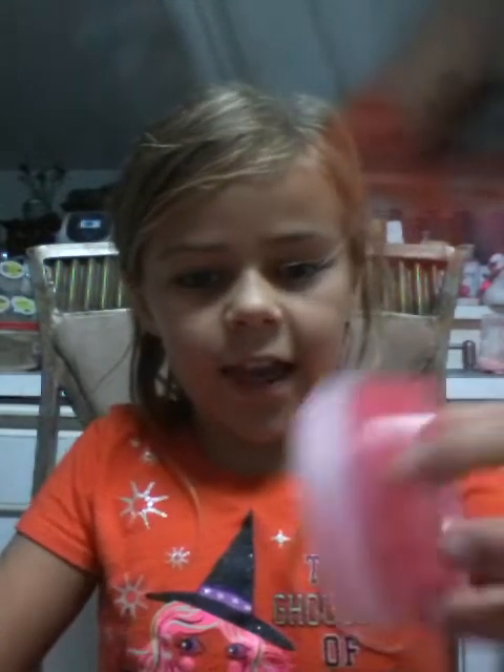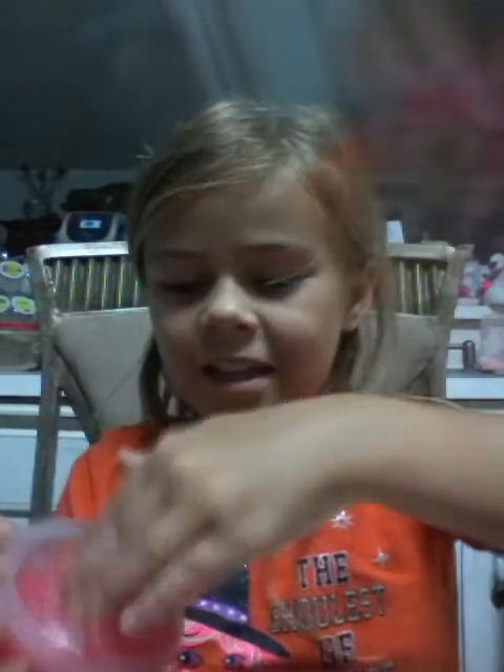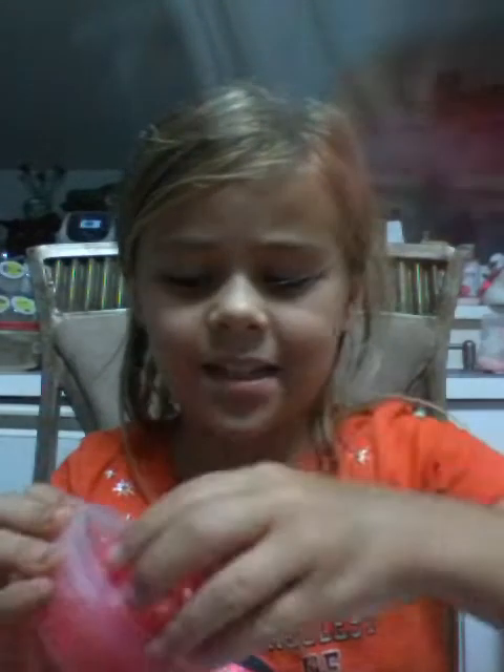I'm going to take out the slime. I'm going to play with it. It's a strawberry swirl. It needs playing with. Super sticky.